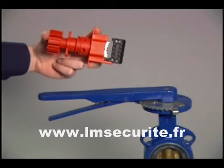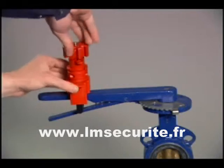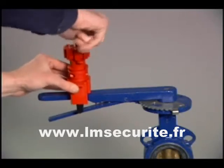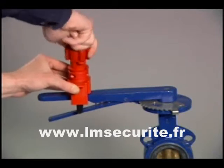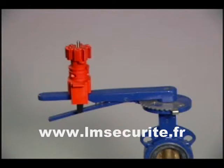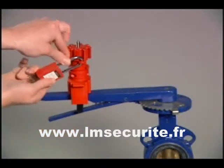Compress the hand wheel to open the clamp and slide the universal valve lockout onto the butterfly handle, between the trigger and the handle. Turn the hand wheel clockwise to tighten for a secure fit. Insert the padlock through the locking hole to secure in the locked position.